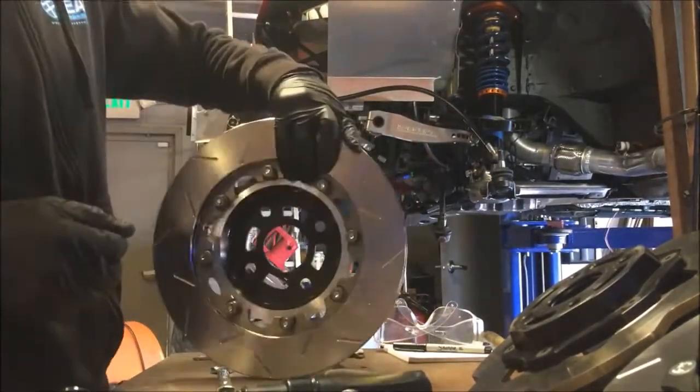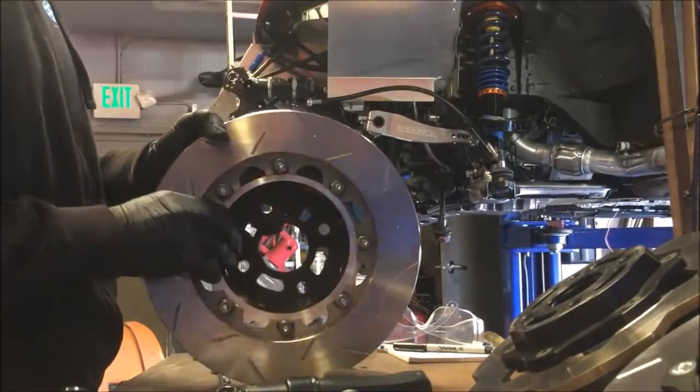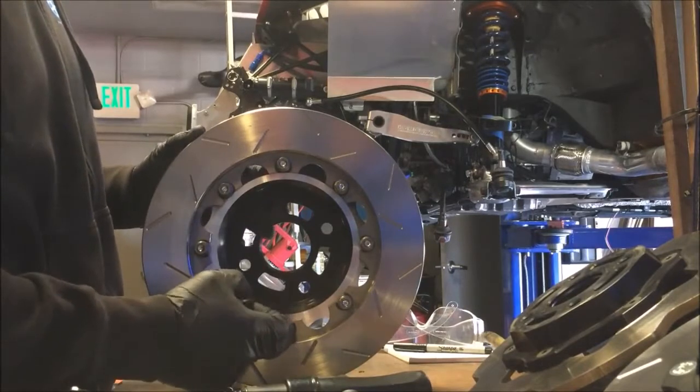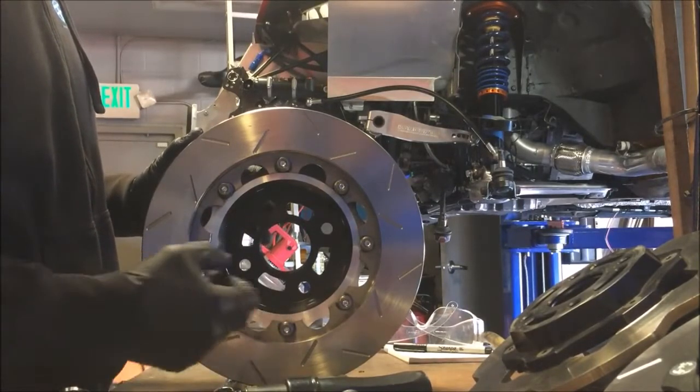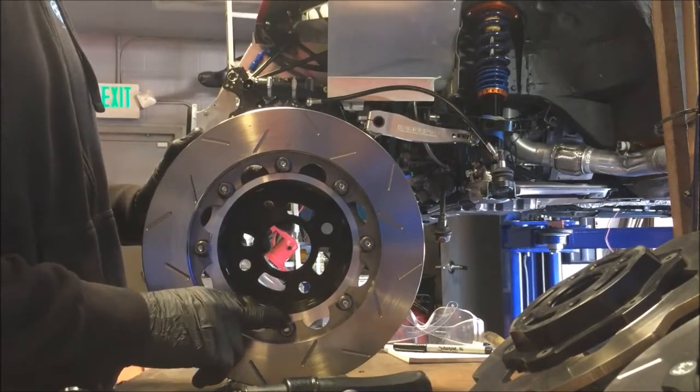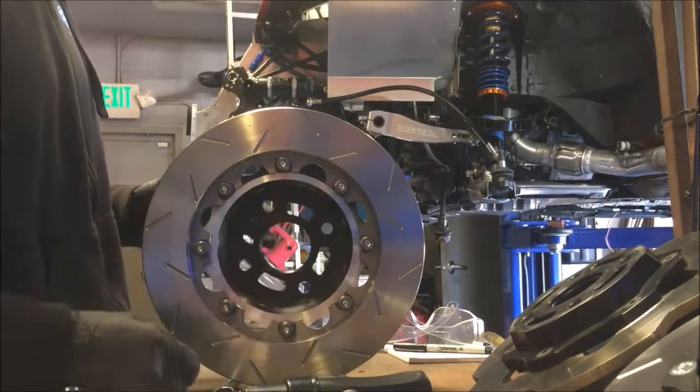So back to this one. Torque specs on these are two-stage, so that the serrated nut will seat, and you'll actually stretch the hardware a little bit — that's why they do the two-stage. It also helps the hat seat with the rotor properly.